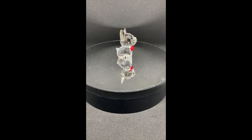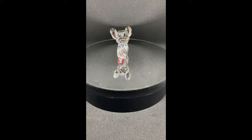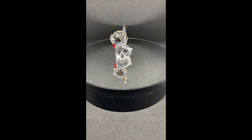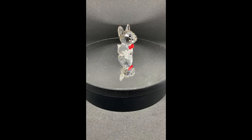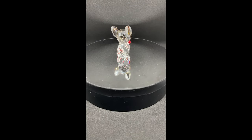Irresistibly cute, this adorable French Bulldog puppy named Bruno sparkles in clear crystal with gray crystal ears and a red crystal bow tie. With just over 55 facets, it beautifully captures the light and reflects it back. This piece of crystal is a perfect gift for any dog owner.